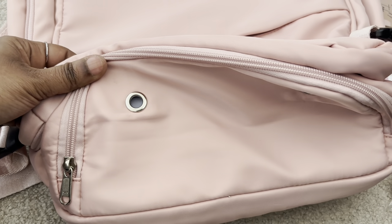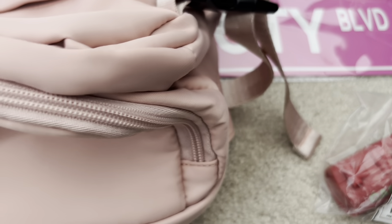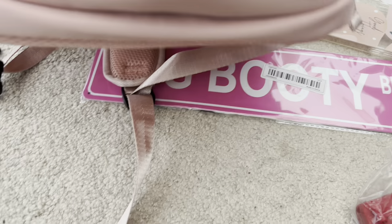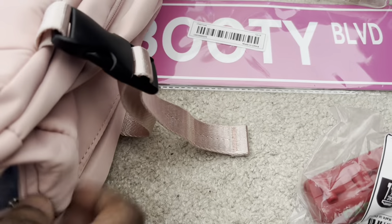At the bottom, I believe you can put shoes — that's why it has the two holes there to air it out. It's attached to the center portion of the backpack, so maybe it's just there to air out everything. I'm not sure, actually.